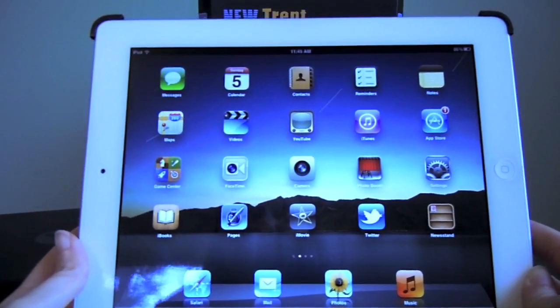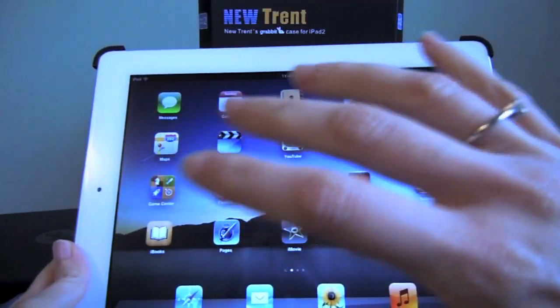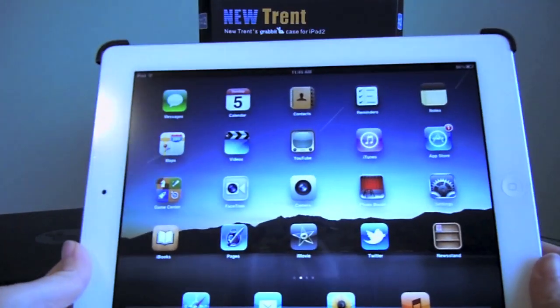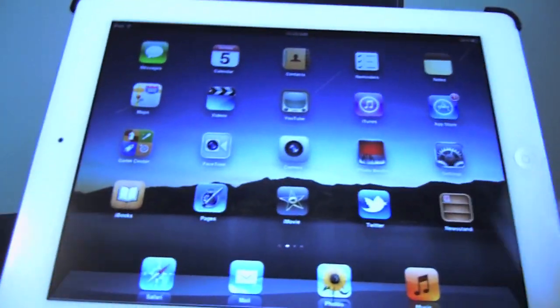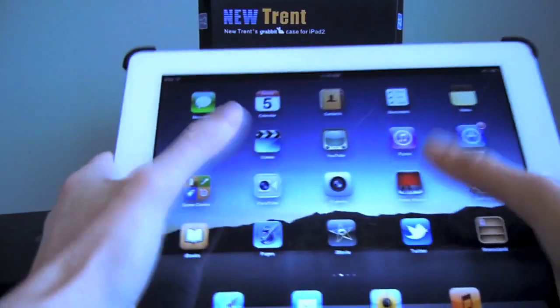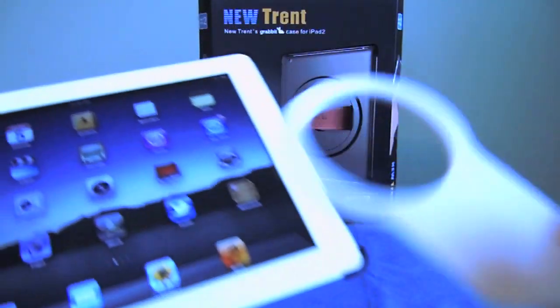It's great for things like playing Angry Birds, or anything where you really need your extra hand to be engaged with the iPad. Because when it's secure like this, you're not having to hold it with two hands and use just your thumbs.